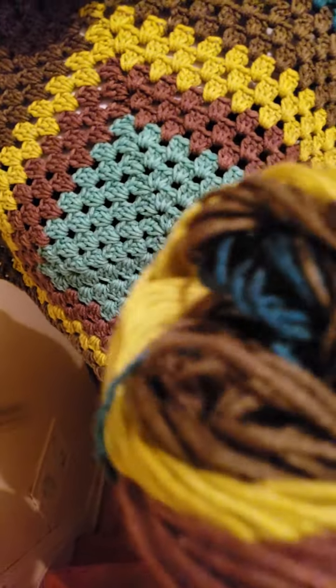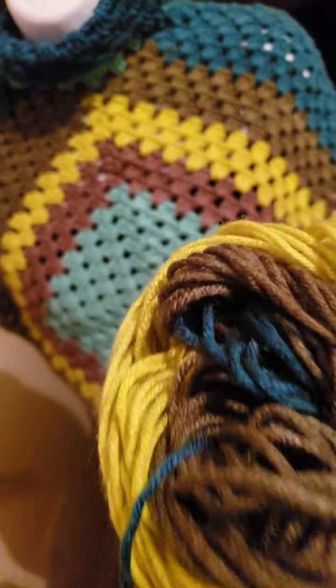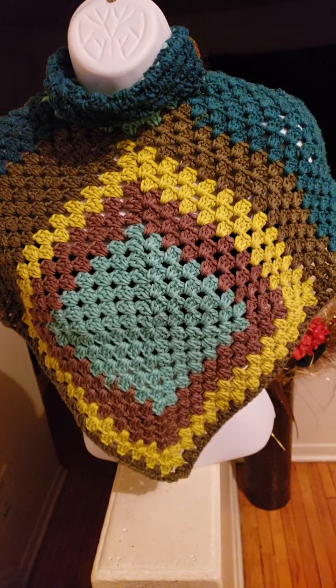Let me show you the colors again. I used most of my blue, but it's quite colorful. This particular yarn comes in different colors and I chose this one.